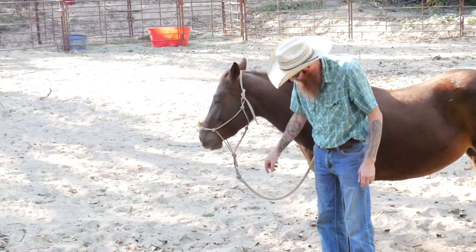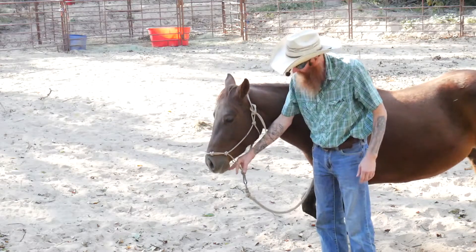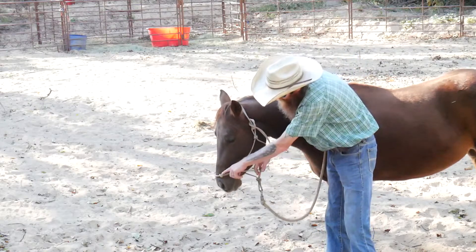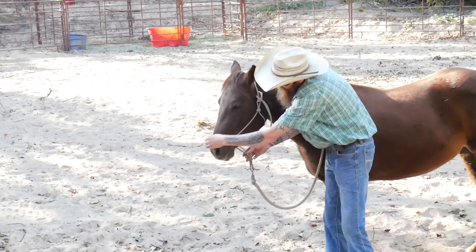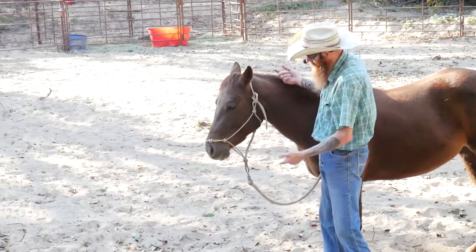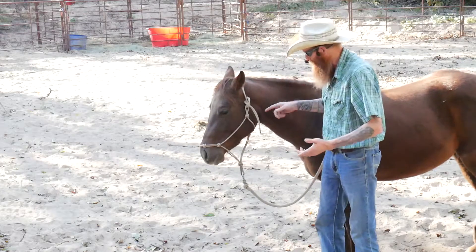If she put her head down to reach and scratch with her foot on her face, she may put a foot through there, and then you've got a real big problem. The other problem is the noseband hanging down past her nose on her nostrils. If that slips down past her nostrils, if she sat back and pulled or did whatever, then all you've got is a rope hanging around the neck, and that's not good either.